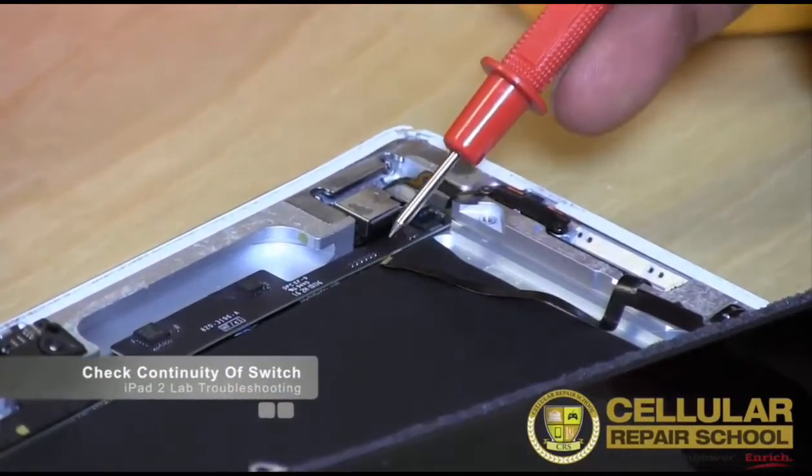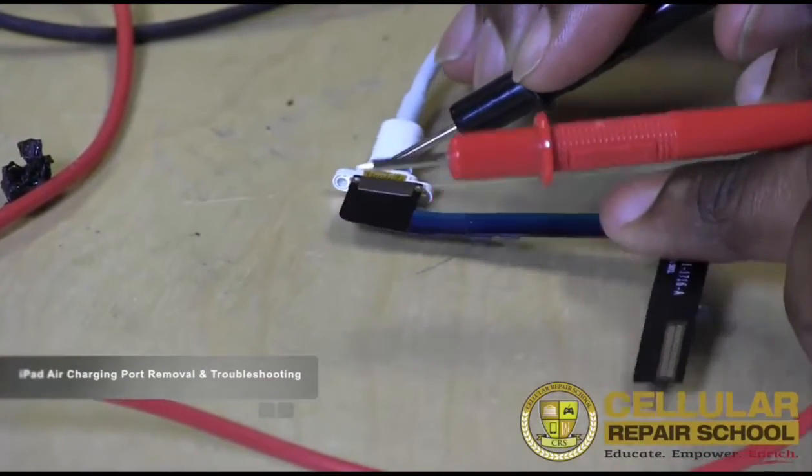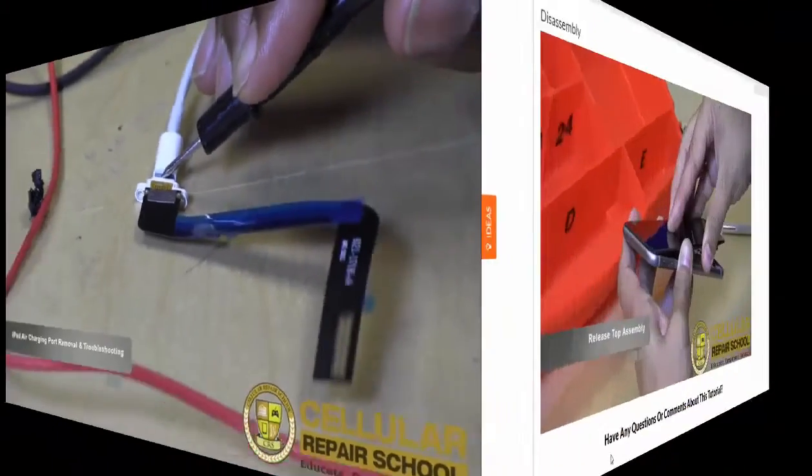This library will give you real repairs, taught by real technicians in the real world, so you don't have to waste countless hours on YouTube trying to sort out the truth from the trash.